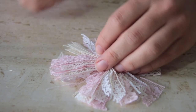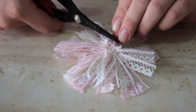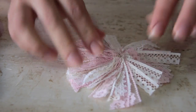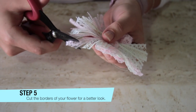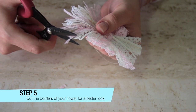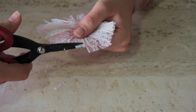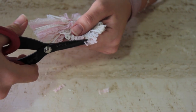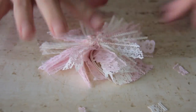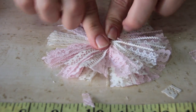See — so you have your little shabby-looking flower. If you want to make it more round, just grab your scissors and start snipping the little pieces so they all look the same size.